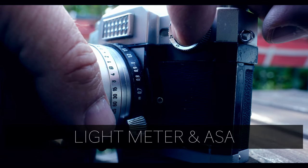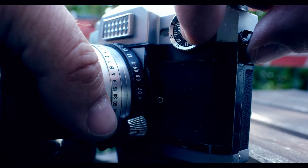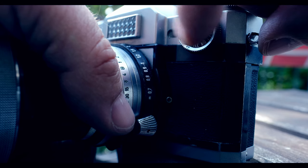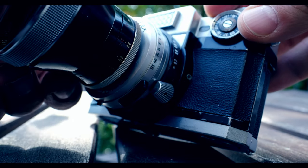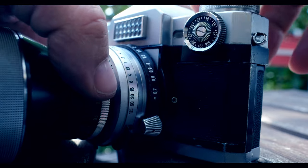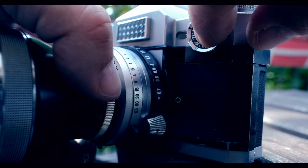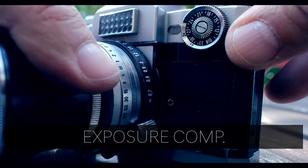Now if you want the light meter to work correctly, you need to set the ASA, ISO, or DIN inside this little wheel. For 400 ASA you would set it to 27. I've set mine to 24 because of my lens adapter — it's about half a stop and I want to overexpose a little bit. That's also why we have the 2x and 4x on this little wheel. You simply push the inner wheel in to change it.